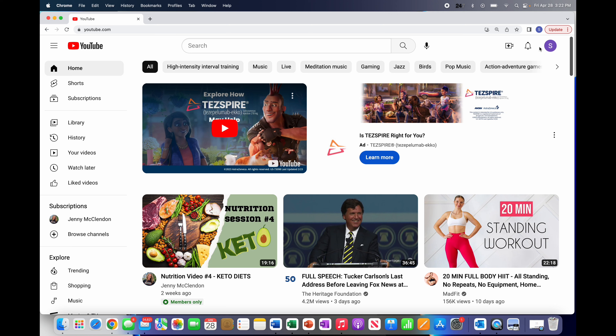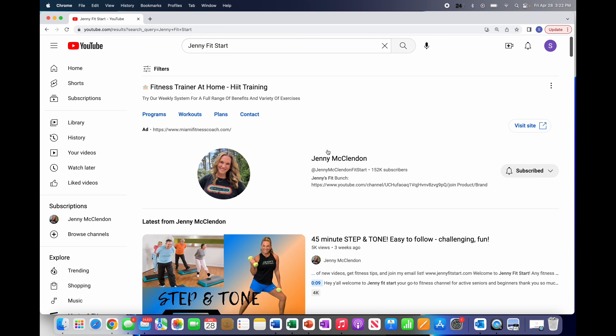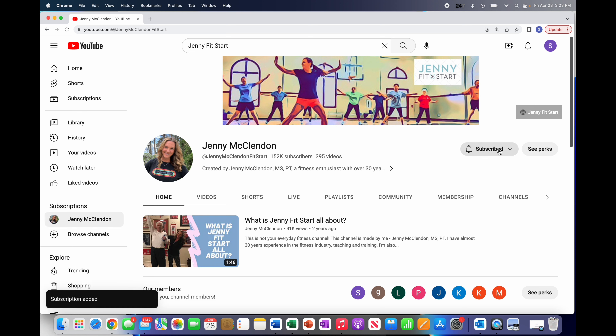We are logged in under Scott, who is my husband and a member of Jenny's Fit Bunch. Once you've confirmed you're logged on correctly, go to my channel, Jenny Fit Start. Click on my name and you are now officially on the Jenny Fit Start YouTube site. Once you're here, please make sure it says 'subscribed.' If it says 'subscribe' in black or red, please click it — it's free and it just helps me determine who is on my site.